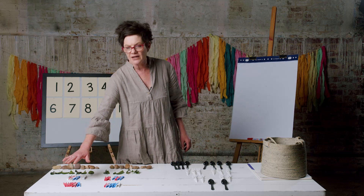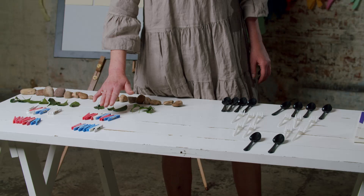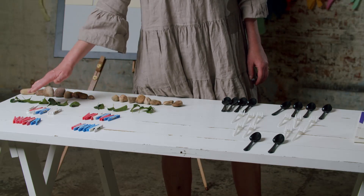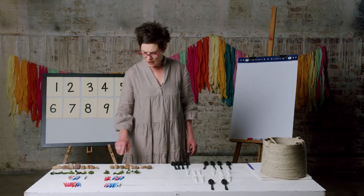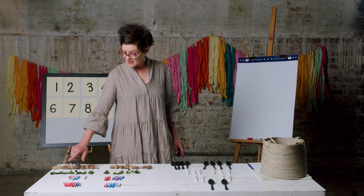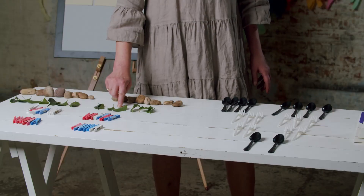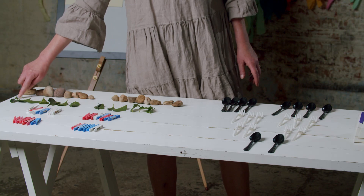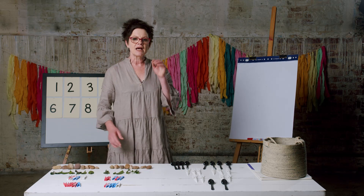So we've got five and five — double five is ten. Six and six — double six is twelve. I can check by skip counting. Seven and seven — let's check: two, four, six, eight, ten, twelve, fourteen. Seven doubled is fourteen.